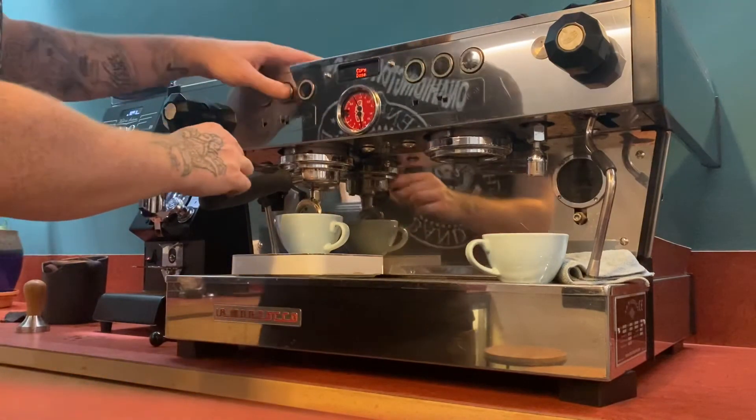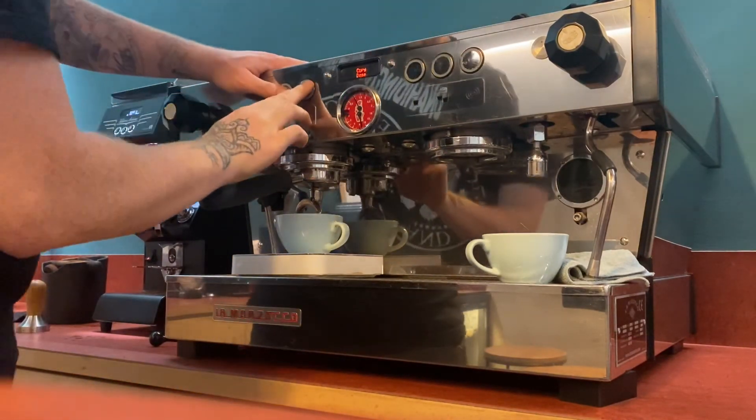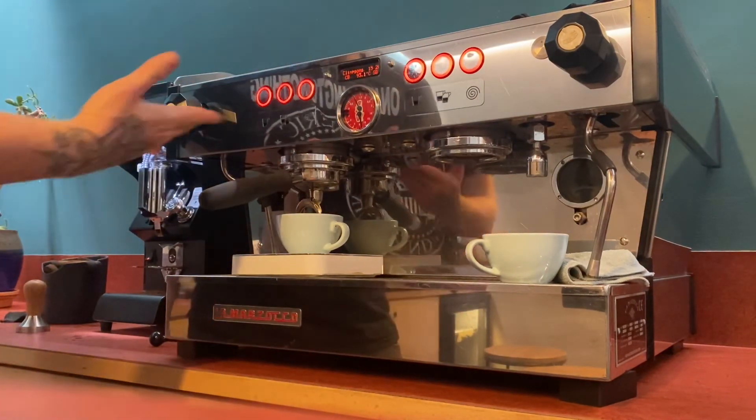If you press button two and button three together, that should take you all the way to the main home screen. That's how you set your volumes on your La Marzocco.